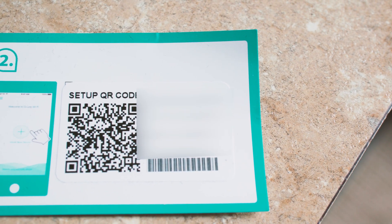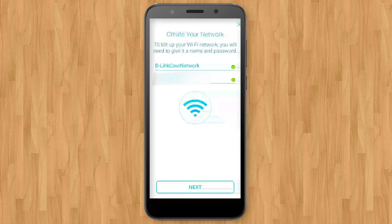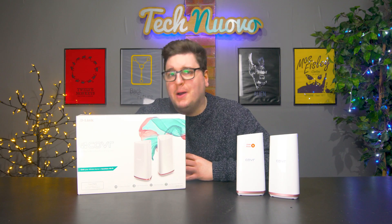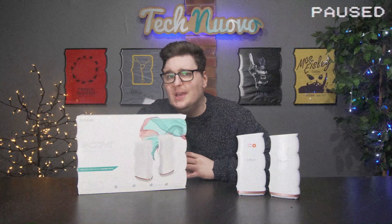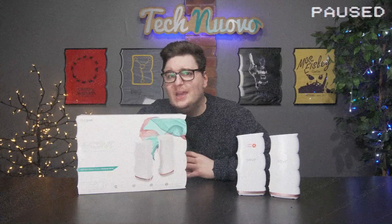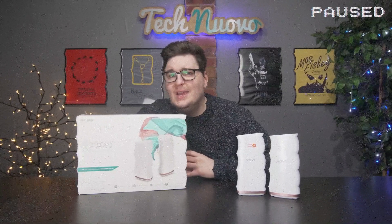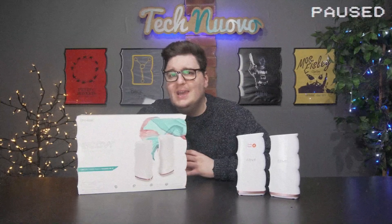To set up, you will need to download the D-Link app onto your Android or iOS device. The app will prompt you to scan the QR code provided on a card in the box, and from here you follow on-screen instructions for things like setting up a network name and strong password. One thing to note: you have to plug the main sender unit directly into your router using an ethernet cable, and it does require power as well.